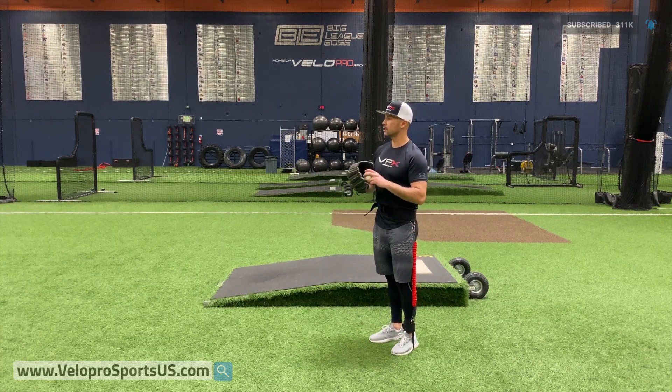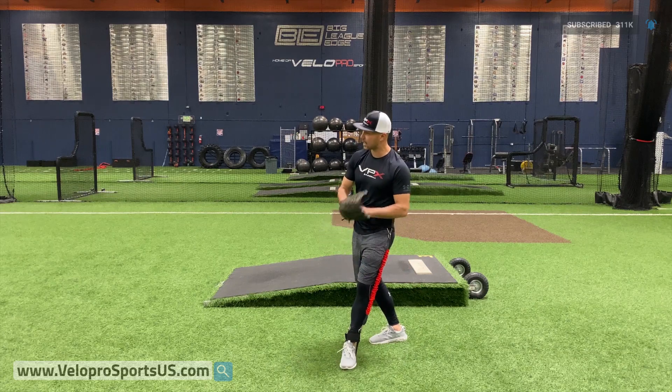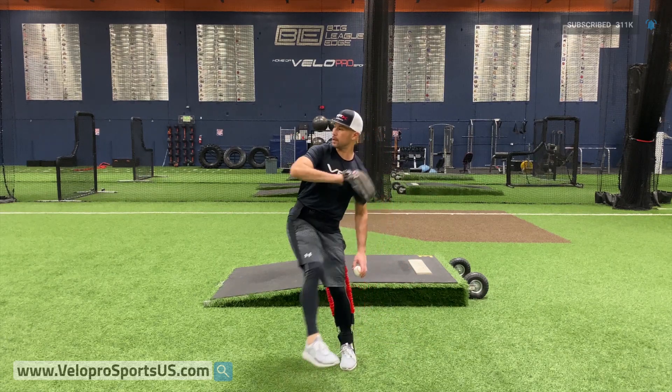So again, our step-through leg kick drill is going to go one, separate, make sure you're sideways, and then we're going to go up and then go.